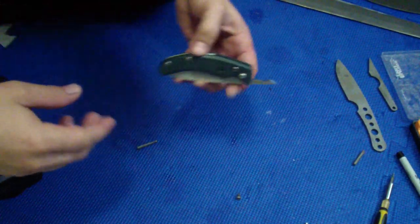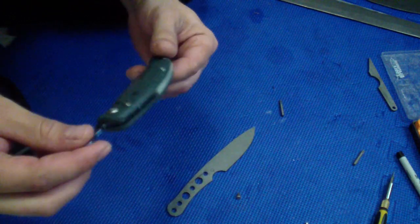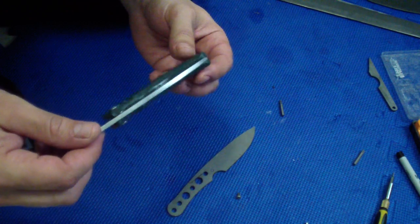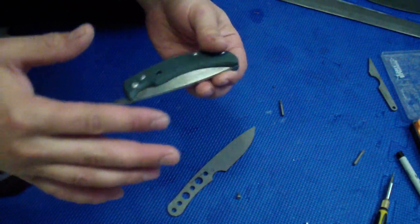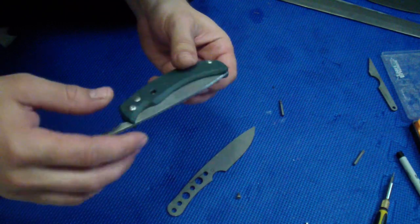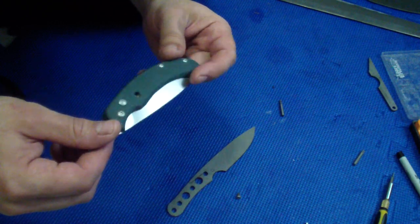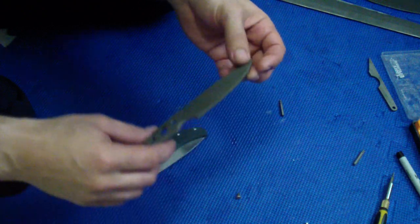Hey guys, how are you doing? So as you see I have a friction folder, and this is a funny story again. Remember when I mentioned when we are together with Jeff, we sometimes have these moments where we just come up with pretty cool ideas — one adds to another and we just keep adding and adding. Two knife addicts, knife makers together, they can come up with some pretty cool stuff.